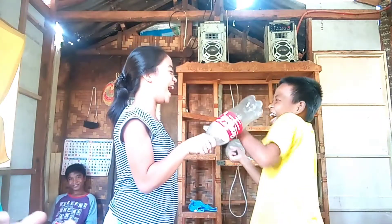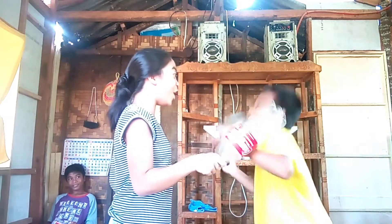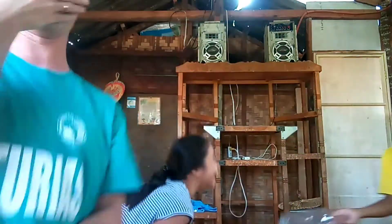One plus one! Two! Two plus two! Get ready! Minus! Minus!